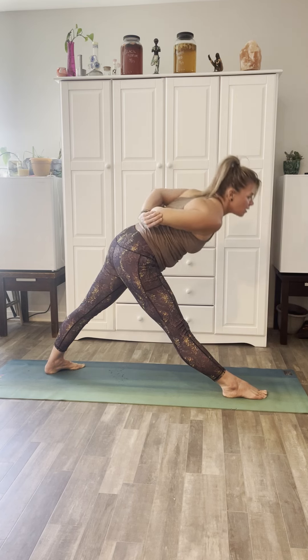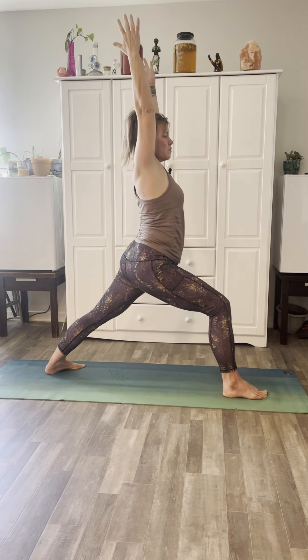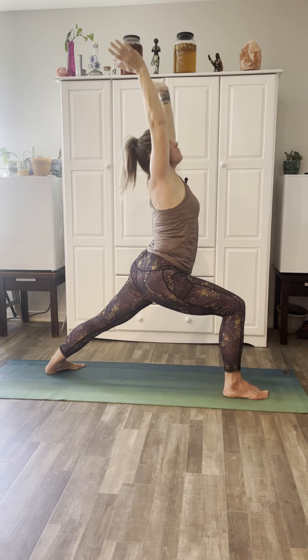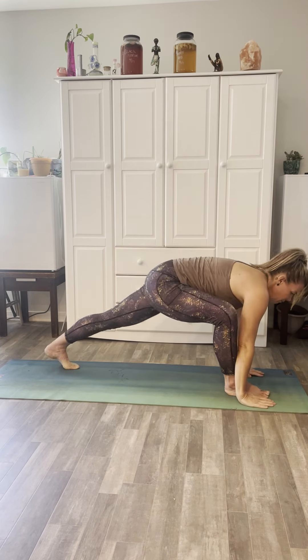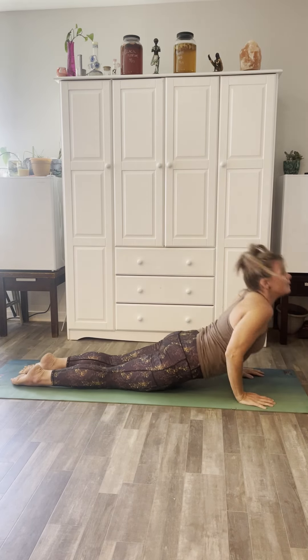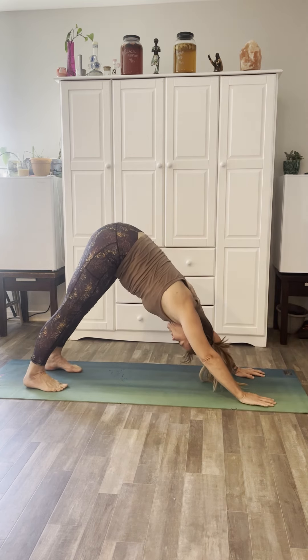Nice, inhale and come up. Release the hands to the sky, coming back into Warrior One. Inhale look up; exhale, bring the hands down to the mat. Right foot back to meet the left, lower to the bottom of a push-up; inhale upward dog, exhale downward dog.